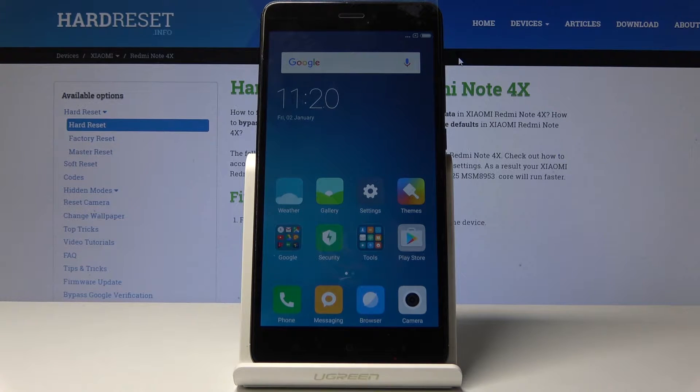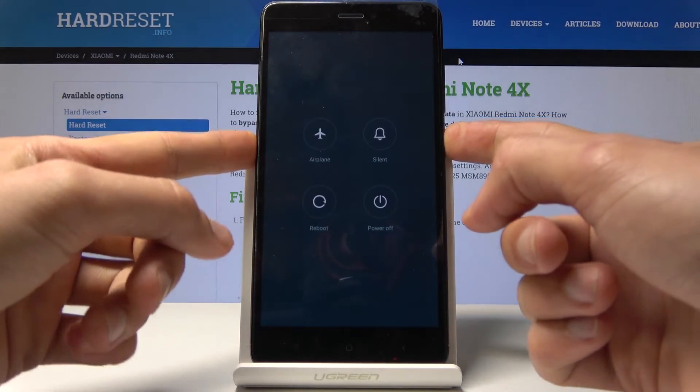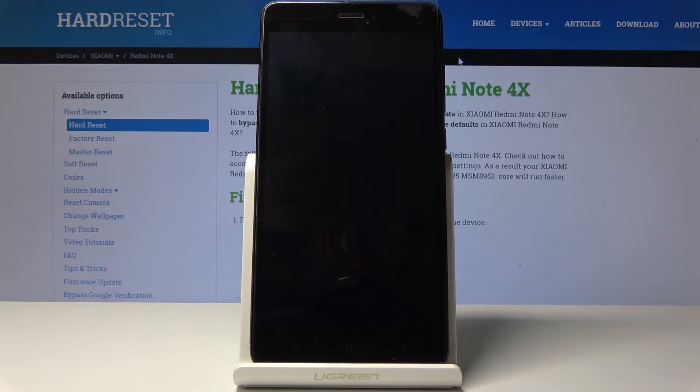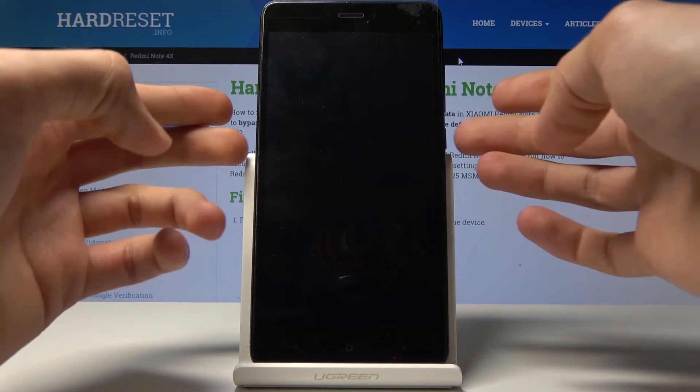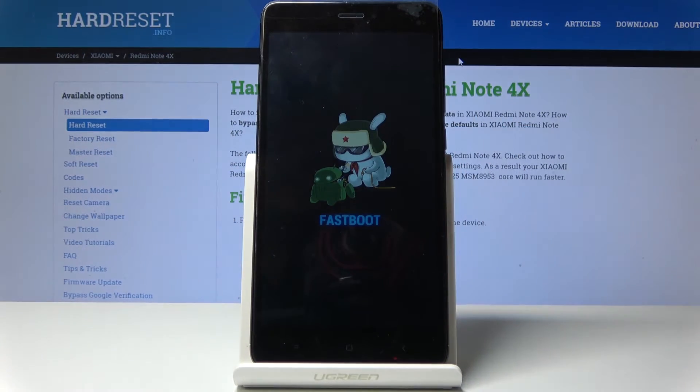To get started, hold the power key and then select power off. Wait for the device to turn off completely, and once it has, hold the power key and volume down. You can see it immediately turns into fast boot mode.